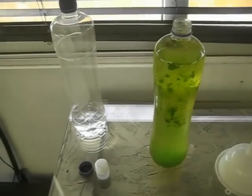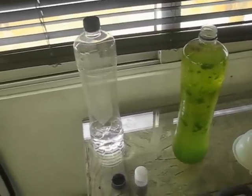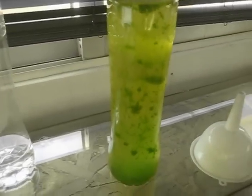This is Nanochloropsis oculata, an algae species I've been growing for about ten days now. I started at about 50 ml and it's gone up to about a liter and a half. You can see it's quite dense in there.